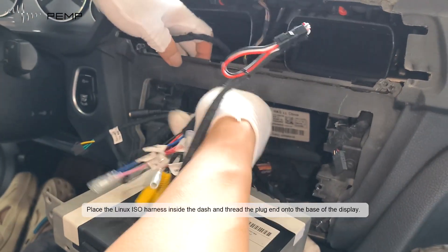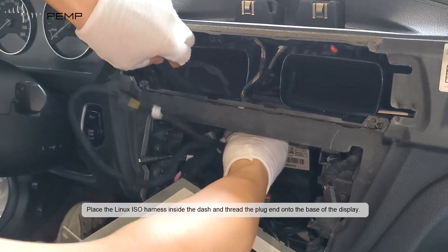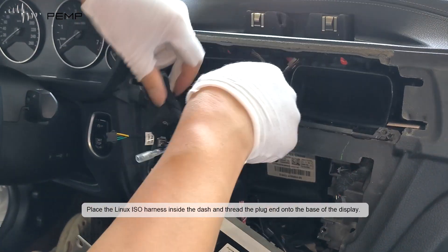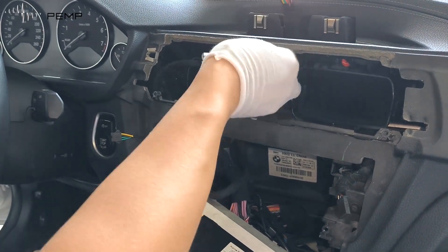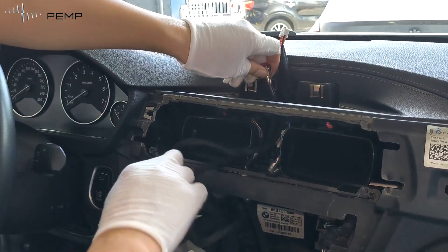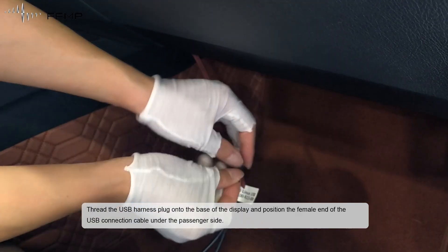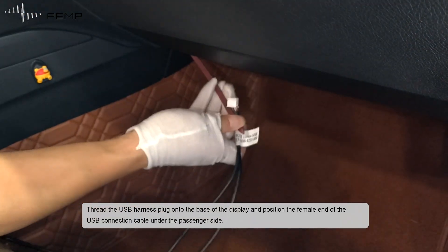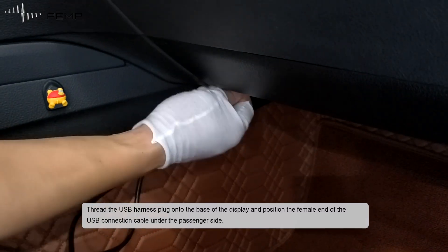Place the Linux ESO harness inside the dash and thread the plug end onto the base of the display. Thread the USB harness plug onto the base of the display, and position the female end of the USB connection cable under the passenger side.